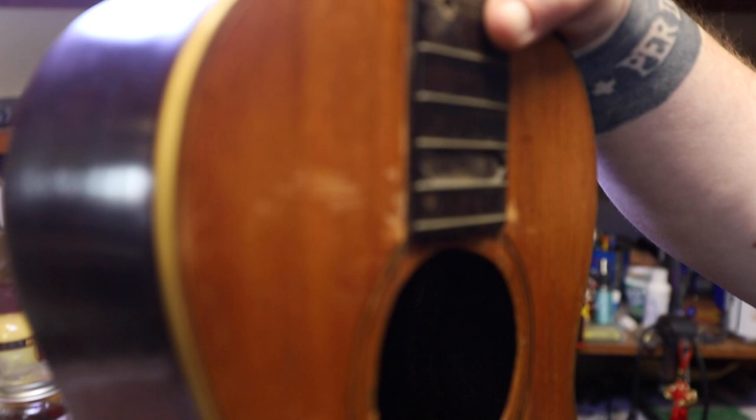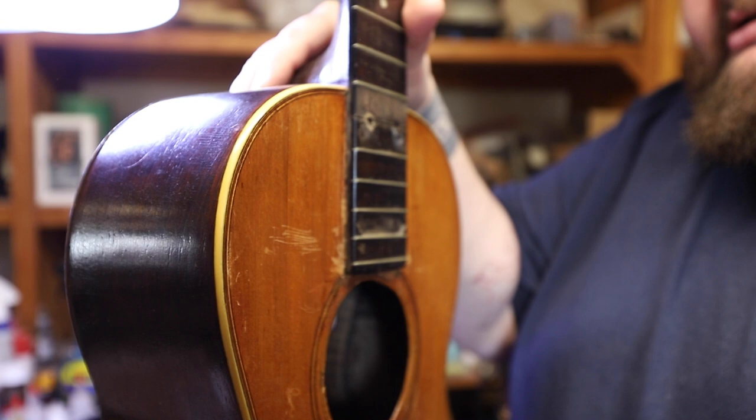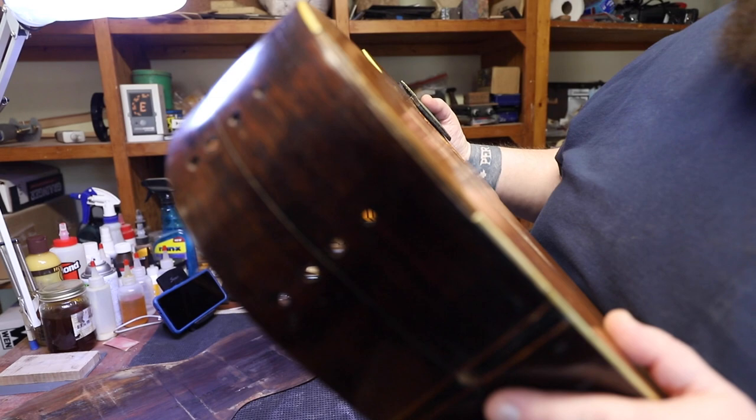This binding is also ivory — like actual real ivory. It's missing some pieces, so I might have to mess with some old piano keys to put a chunk in there.